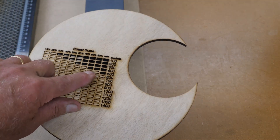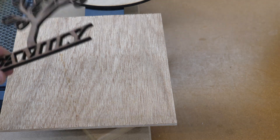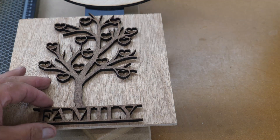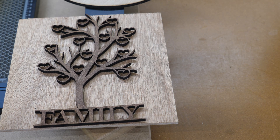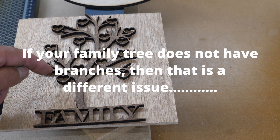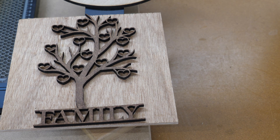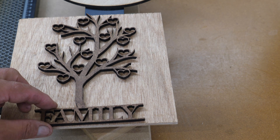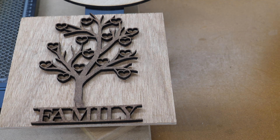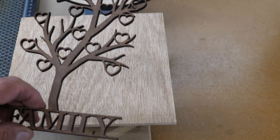At the setting of 400 millimeters per minute at 80% power, I was able to cut this piece. It's been stained and it's just laying on a piece of plywood for contrast. One of the things you can do with this, if you make it larger, is put photos of family members in all the little hearts. That's what it's designed for — this was a purchased design for a project I did a while back. I cut one of these out small so you can get an idea of how precise the cut is. I've stained it with a walnut stain.